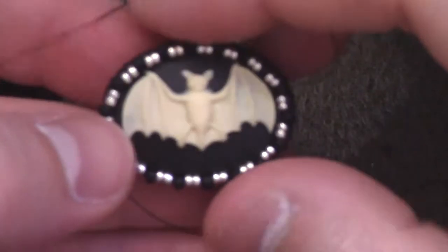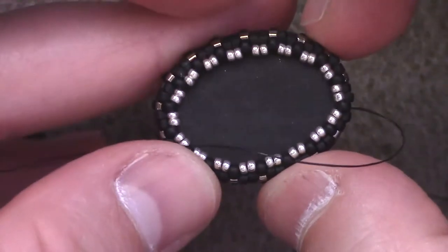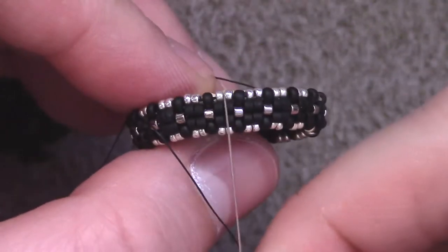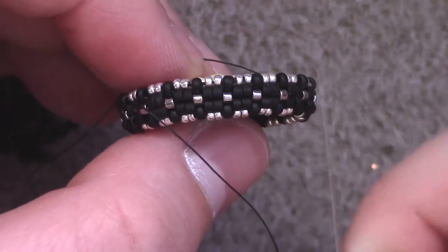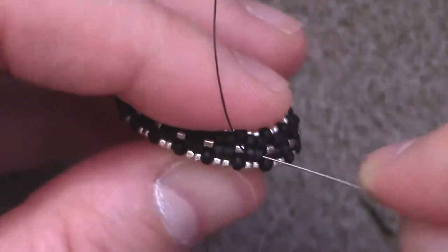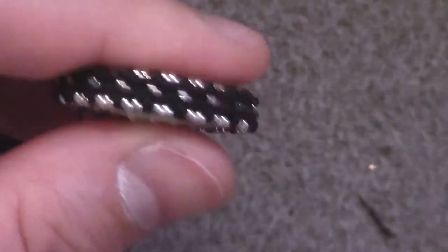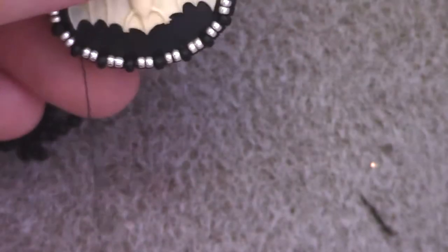After some maneuvering, that is what you should end up with. You might need to reinforce it once more to make sure the front is really pinched over and around. Now we're up to the fringe, which is pretty much the same as the last one. We're going to take a group that is generally in the middle — the black square here — and go 1, 2, 3 from there in each direction. Those are the places we're going to attach our fringe. I'm coming out of a size 11 seed bead on the front of the bezel, moving down through 2 black Delicas and 1 silver — that's where I want to be for the fringe.